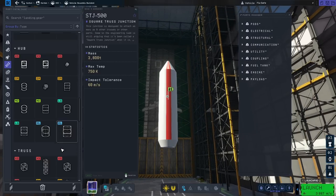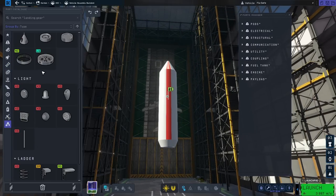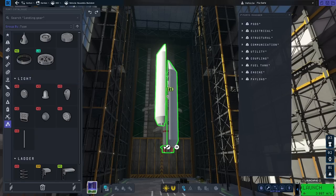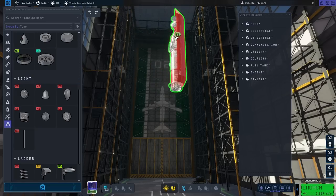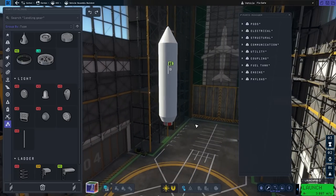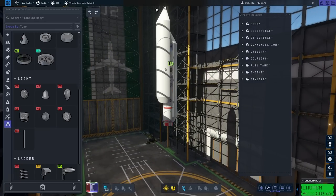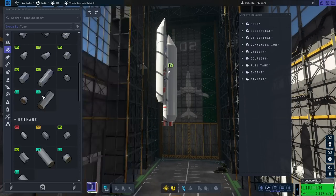Then I'm going to go with the large reaction wheels — I'm actually going to put two so that we have fairly decent control authority. Then we move this up and we need to construct the rocket that will actually get it off the ground. Needless to say, I could have easily launched this on its own.